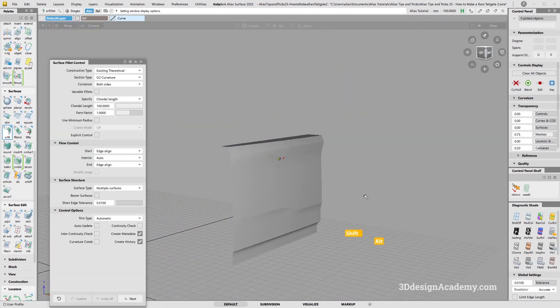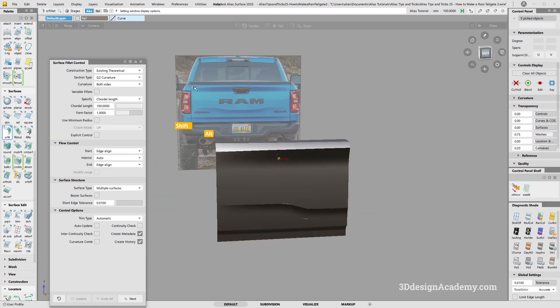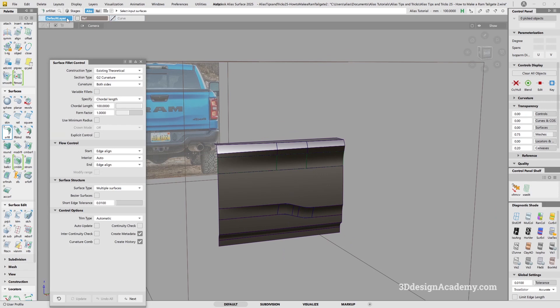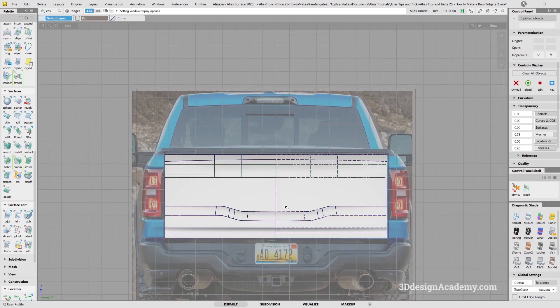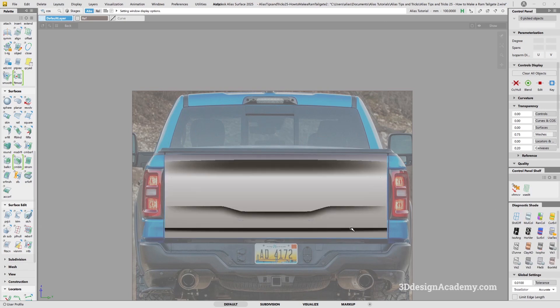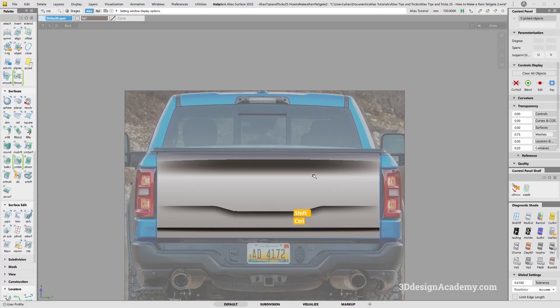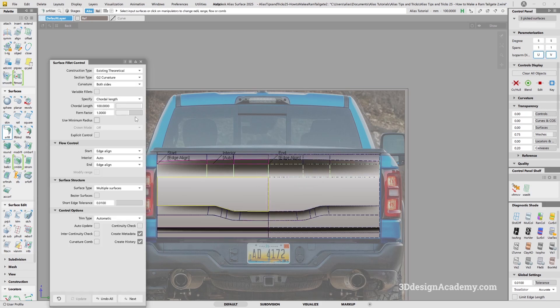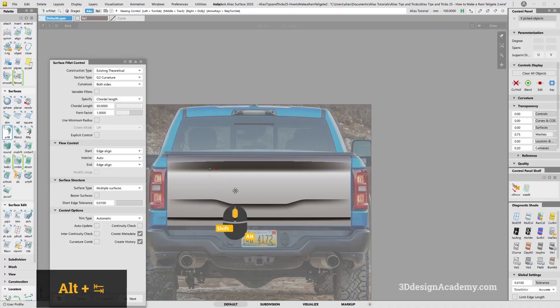Let's take a look. I think that transition looks really nice — the highlight is actually falling really nicely. Now, let's turn the symmetry on. I think it might be a little bit too soft. If you look at this one, that's a little bit tighter fillet. So instead of making it 100, I'm going to do 50. And I think that's much closer.